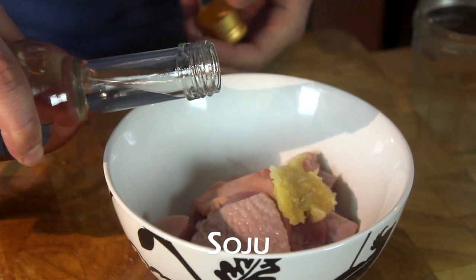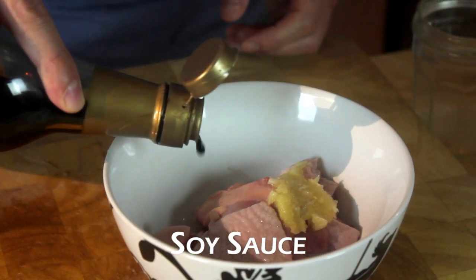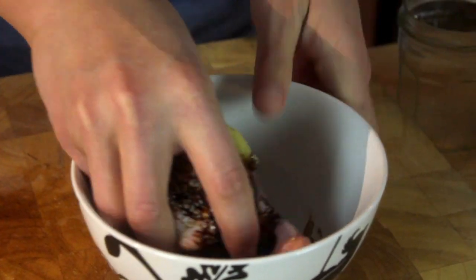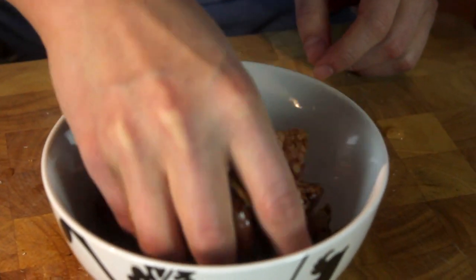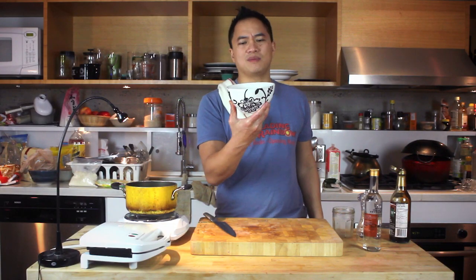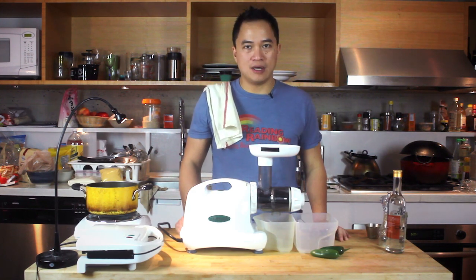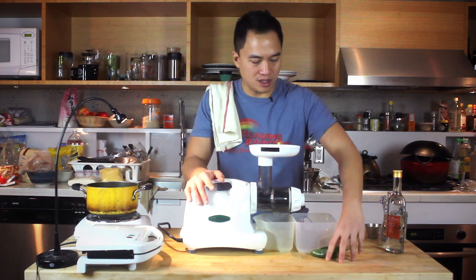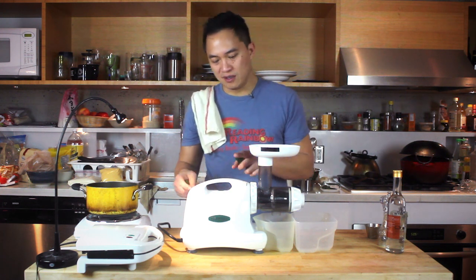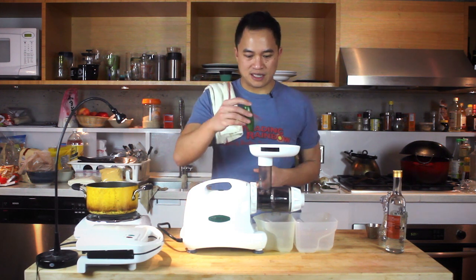Traditional recipe calls for sake, but we're getting a little crazy and we're going to use soju instead. And then soy sauce. Ground white pepper — or black. Just mix all that up. Put this in the fridge for at least 30 minutes. Next, for our honey butter jalapeño sauce, instead of using whole jalapeños, we're just going to take the juice — we just want the essence. Got this fancy juicer here. Crank that on.